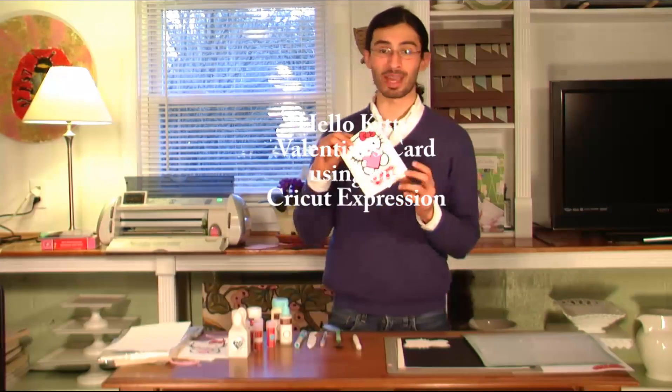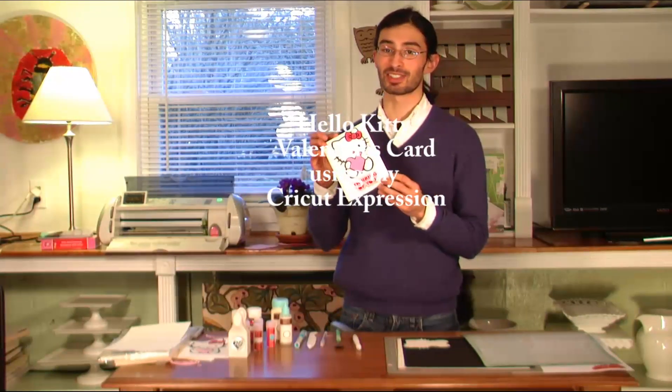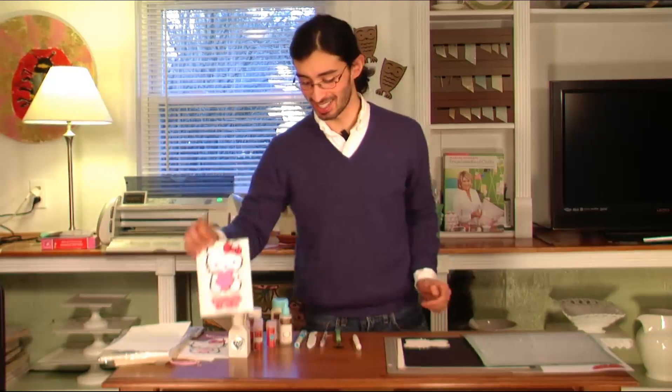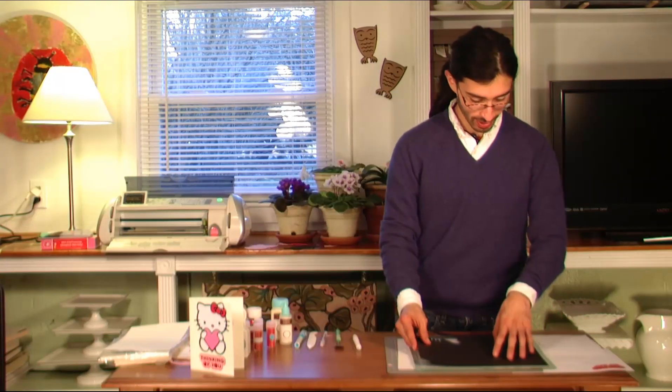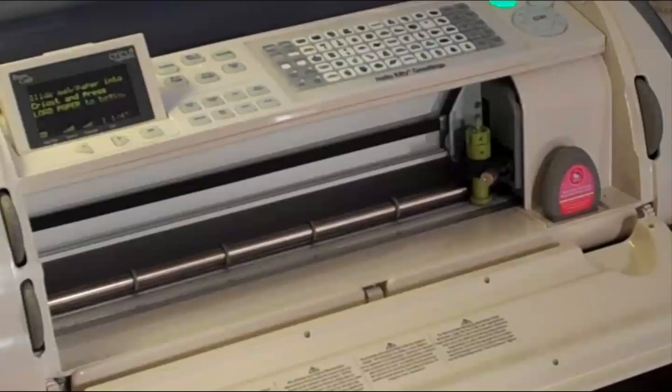Today I want to show you how I made this Hello Kitty Valentine's card that I'm going to be sending out for this Valentine's Day. It's really easy and I'm using my new Cricut Expression machine. I'm using the Hello Kitty Greetings cartridge, so let's get started.